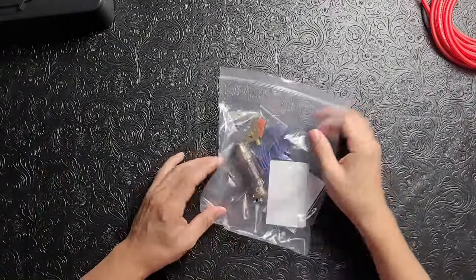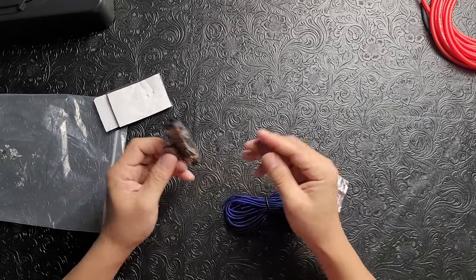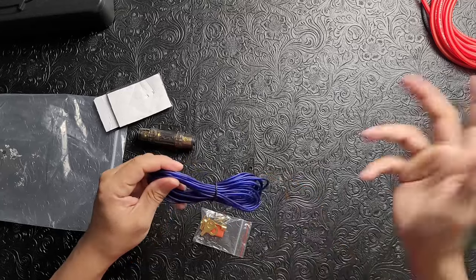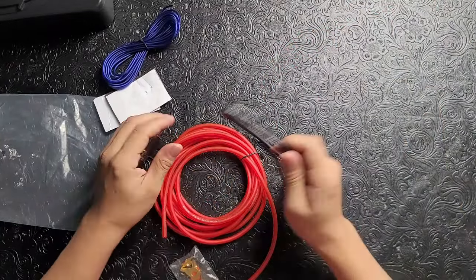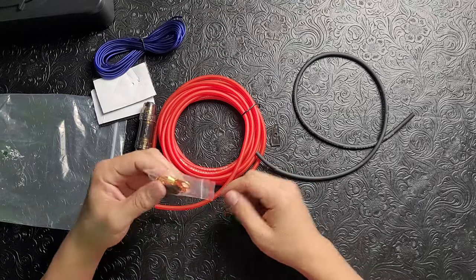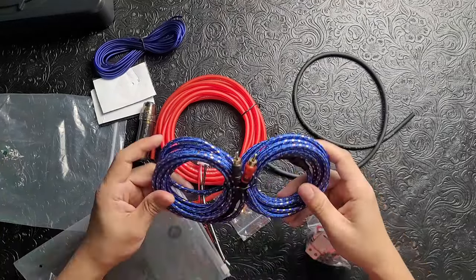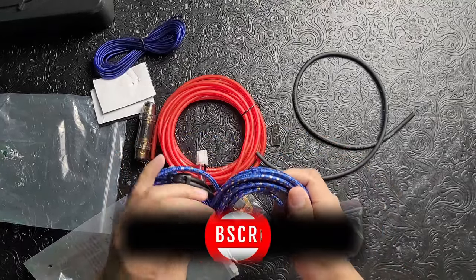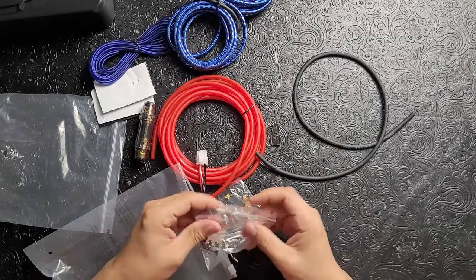Let's look inside the box. The installation kit is included: you get Velcro, a fuse — and even though shipping may toss things around and break it, a replacement fuse is included. The power, remote, and signal cables have enough wire to install the unit. The power cable is thin because it's a Class D amplifier, which is very efficient and makes hiding the wires much easier. The RCA cable included is very good quality — see-through and nicely made, not just thrown-in garbage.